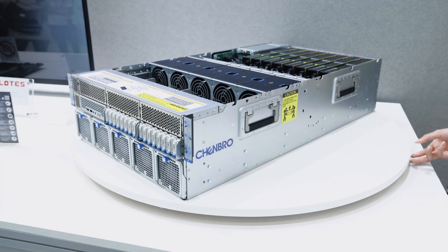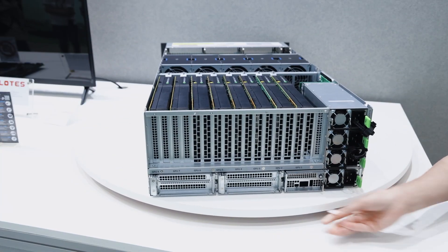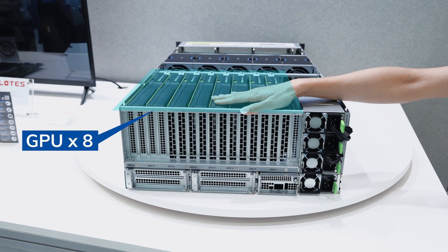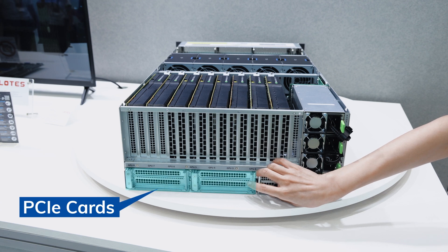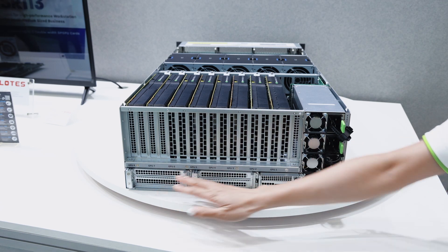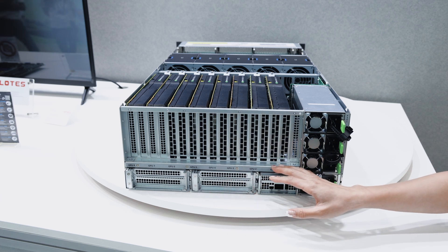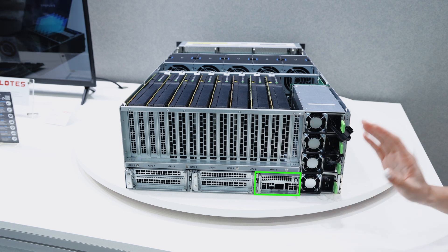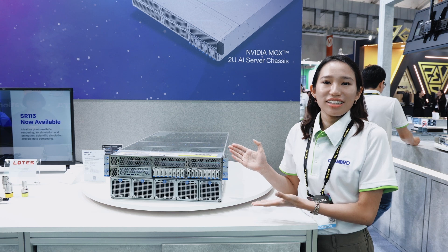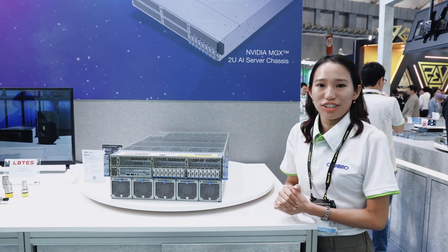The rear long bay zone is divided into two sections. The upper 3U space is primarily designed to support GPUs, while the lower 1U space accommodates standard long bay PCIe cards. It features two long B bays and one long Type-C bay, with the Type-C bay also compatible with housing NVIDIA's BlueField 3 VMC module. This demonstrates the modular design's adaptability and ability to support a variety of configurations.